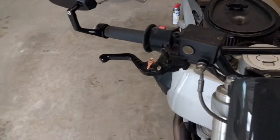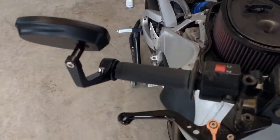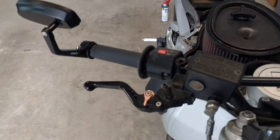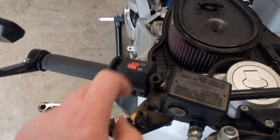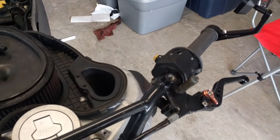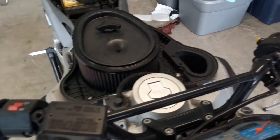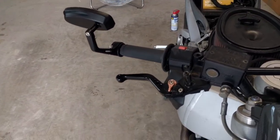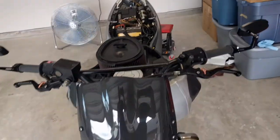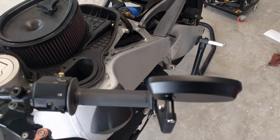Worst case scenario I'll just buy some bar ends and slam those in there, put these up as used on eBay or something, and then purchase mirrors that fit in the actual mirror mounts. We'll see — I'm not a hundred percent sold on them. I've got them swung out wide mainly because from experience that's a little bit better for me.